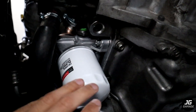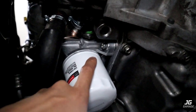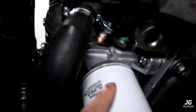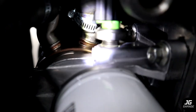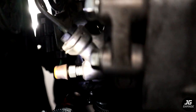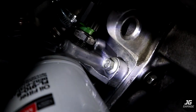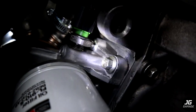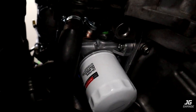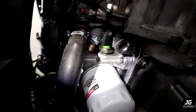It is now the next day and I'm just checking for any leaks. The oil filter has no leak, the oil pressure sensor has no leak, no coolant leak, and no leaks around the oil filter housing. Now just reinstall the splash shield, check the coolant level and oil level, and everything should be good to go.